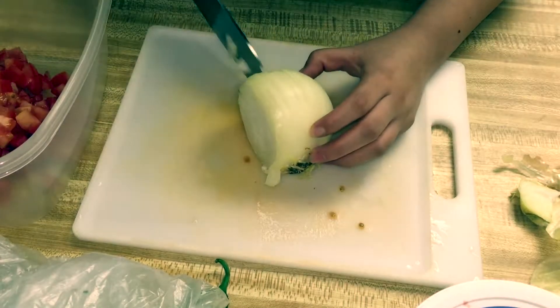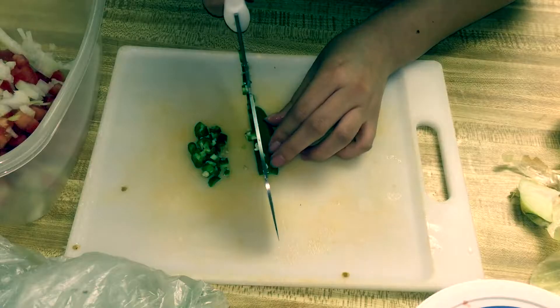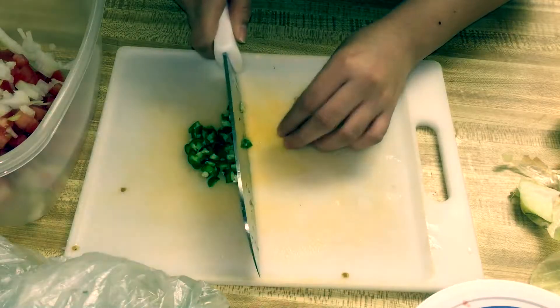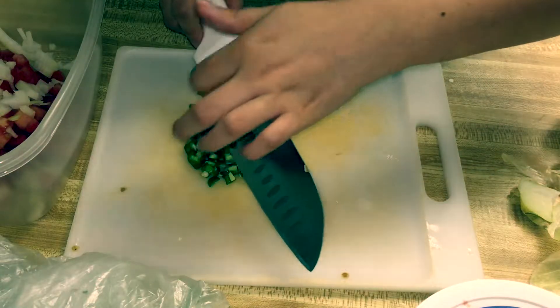That's about as much as I chopped up. You'll next be chopping up some serrano peppers — if you like your food spicy. If you don't, don't add it; if you do, add it. I believe I chopped up two serrano peppers.